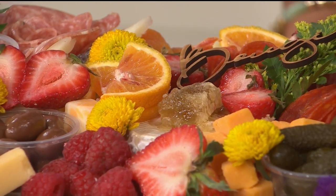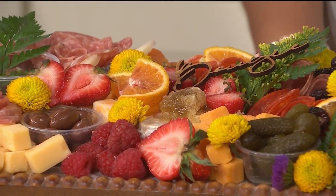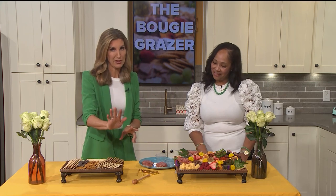We are getting creative in the kitchen with the Bougie Grazer. We are so happy to have Shonda Turner with us this morning to show us how to make a bougie graze board. This whole charcuterie trend has exploded — the last two years it has blown up. There are so many different types of graze boards you can make, and today she brought one of the most popular. Everyone can get in on the action because some of the fanciest things on here are simple to do.